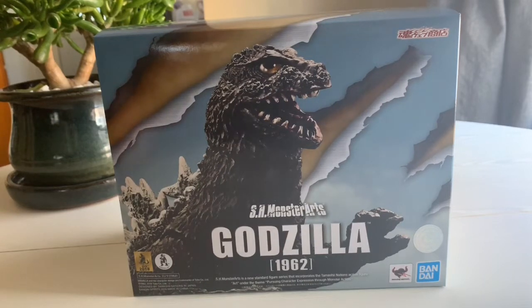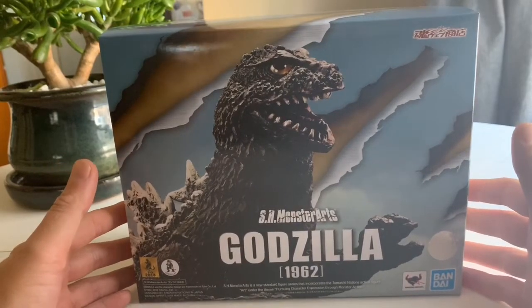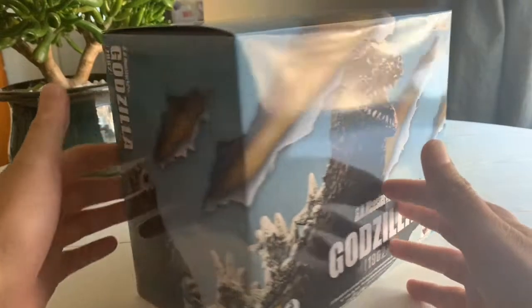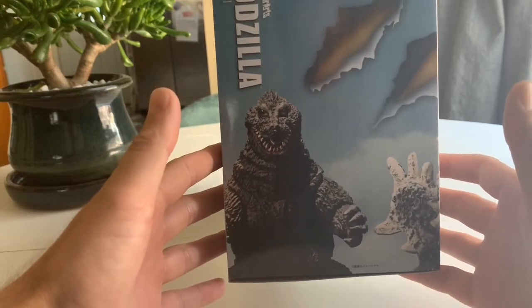So first we're just gonna unbox this bad boy. Let's take a quick look at the packaging first. We've got this beautiful headshot of the 1962 Godzilla — looks like he's got a big happy face. On the side here we've got some rips and tears in the packaging art as well as a front-on view of the Godzilla.